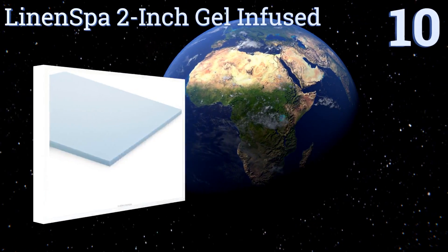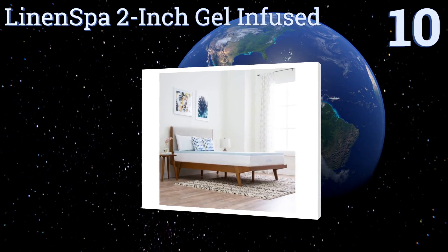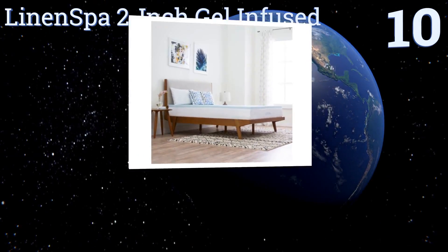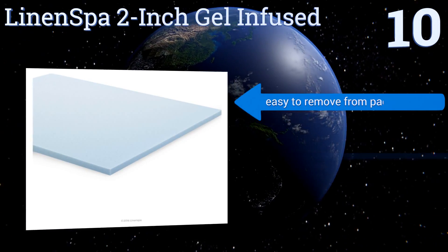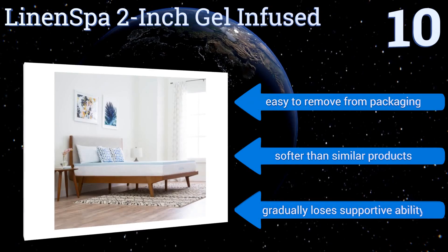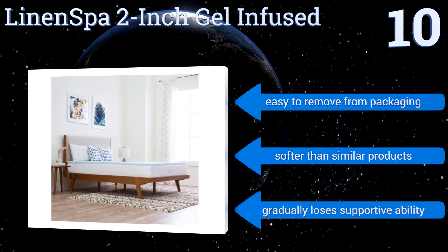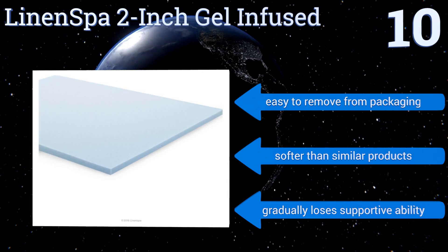Starting off our list at number 10, for the price, it's tough to beat the Linen Spa 2-inch gel infused, which will revitalize even the most rock-hard of mattresses with its plush feel. You can be sure the foam is high-quality too, since it's CertiPure US-certified. It's easy to remove from the packaging and it's softer than similar products. However, it gradually loses its supportive ability.